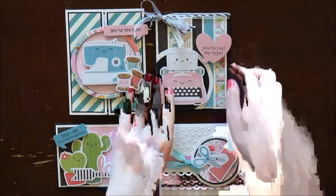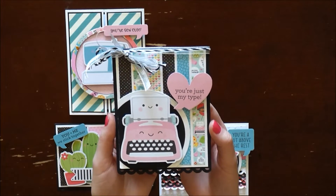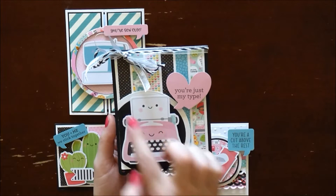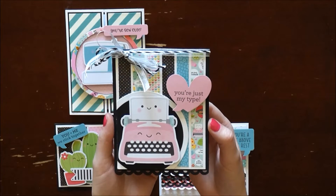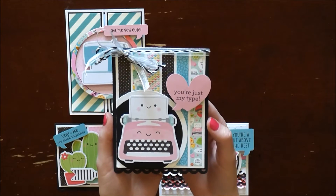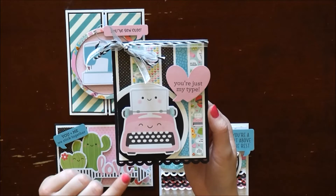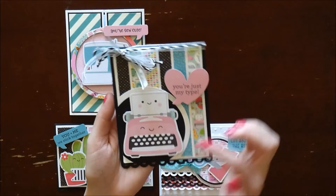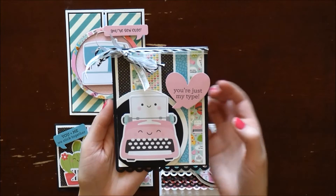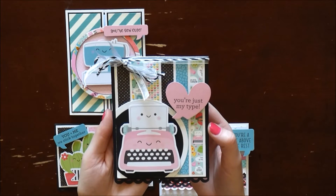The very first card I wanted to share uses this adorable little pink typewriter with the 'You're Just My Type' sentiment — I thought those were super duper cute. I cut half-inch strips to create my background piece, matted it on white cardstock, and my base is black cardstock. I used my Fiskars punch for the border, a Spellbinders circle die for the typewriter background, and finished it off with some May Arts ribbon.